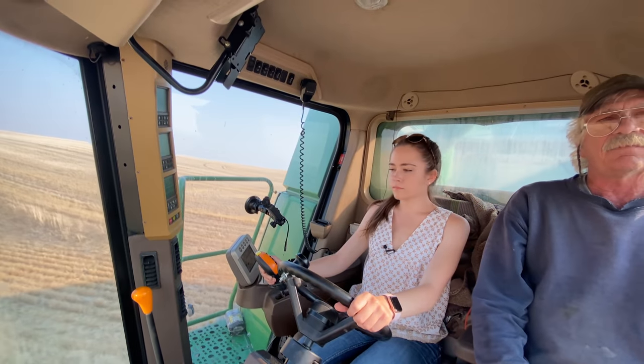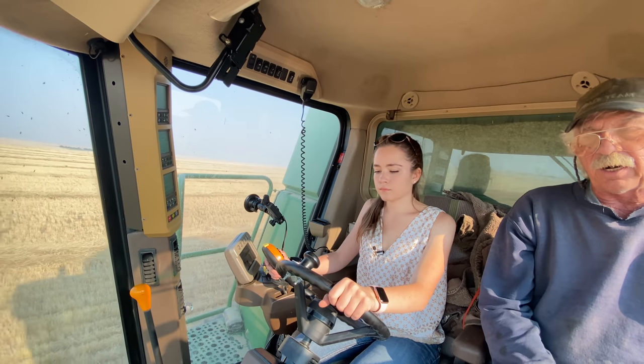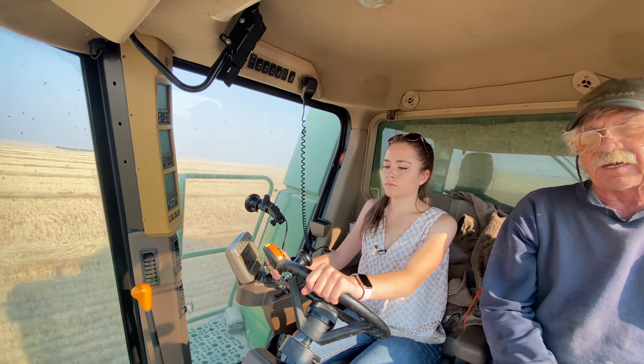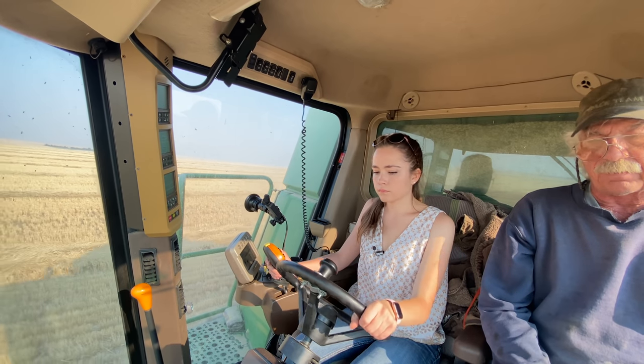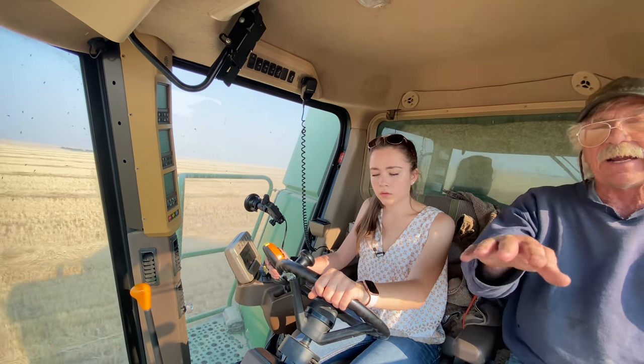Slow down a little bit. Four miles an hour — that was a little fast. I'd just ballpark about 3, 3K. That would keep you kind of safe except for when it gets really heavy. And I can start to hear it and feel the rotor fill up. Just a little bit while we're heading down into it.